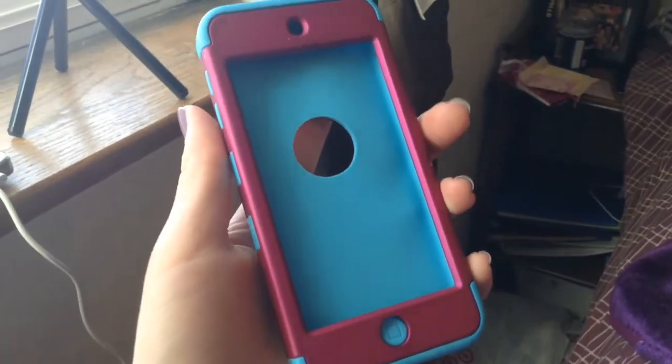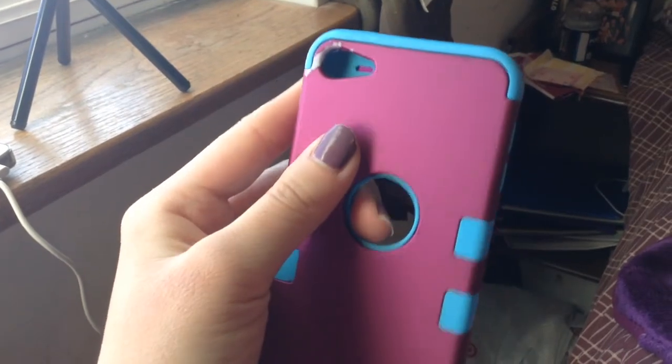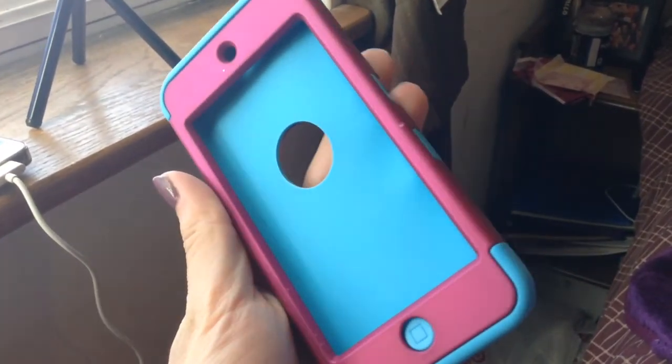My throat really hurts. The last case I'll be showing you guys is my Otterbox iPod case. I really like this case and I love the color. I like it because it protects my iPod from getting cracked, and if I drop it, my iPod will bounce off the ground. I really like this case — I got it for Christmas. If you guys checked out my other video 'What's on my iPod,' you know how it looks. The color is kind of coming off, but yeah.